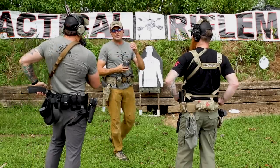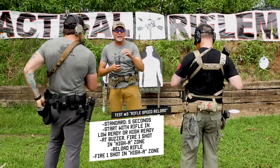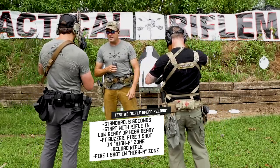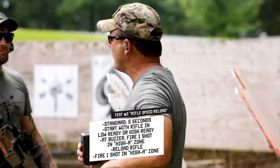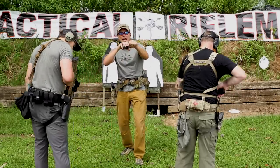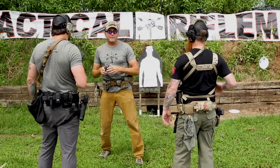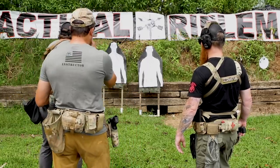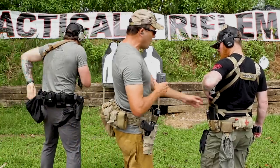Next we're going to do a rifle speed reload drill — something you'd do if you were outside 25 meters on the modern battlefield. You'll have one round in the chamber, an empty mag in the gun, and a magazine to do a rifle speed reload. You do not have to transition to your pistol here — this drill represents your rifle running Winchester on ammo, so you get that rifle back up and get back in the fight. Z is reloading from a dump pouch, and Bobby is reloading from his vest.